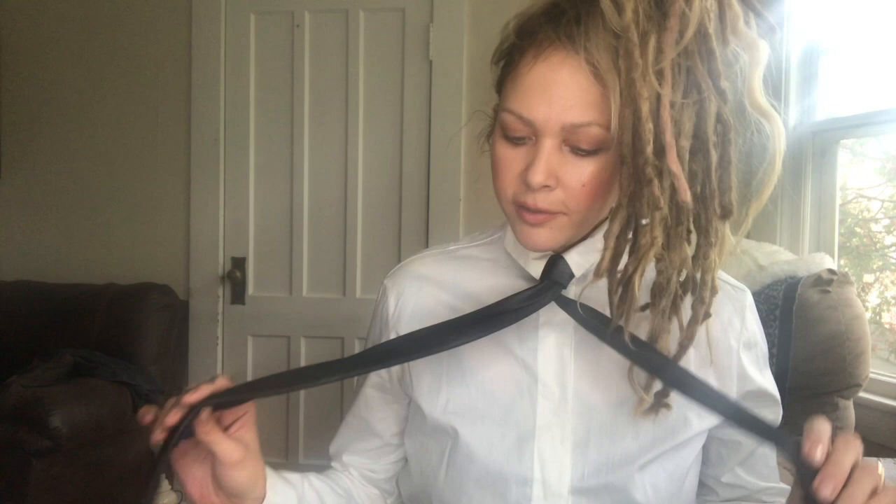Hi everybody, welcome back to my channel. My name is Courtney and in today's video I am going to teach you how to tie a tie. I'm going to teach you how to tie a tie, so if you'd like to see my instructions on how to do that, please watch all the way to the end. Give this video a thumbs up and subscribe, and let's get started.